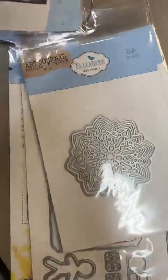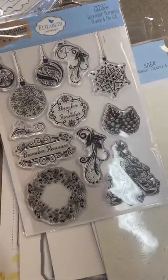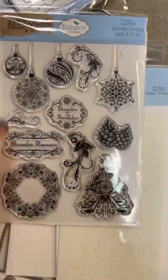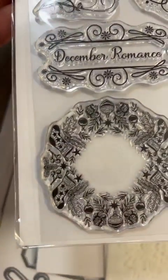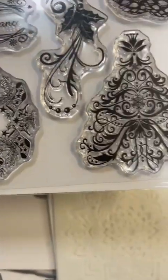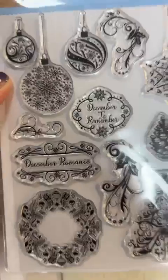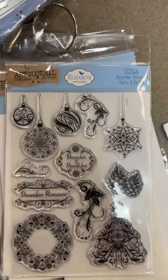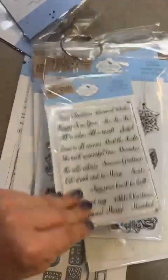Next up is a stamp and die combo — this is the December Romance stamp and die set. You can see you've got these great clear stamps here. Zoom in so you can see the detail on those — that wreath is so fun! There are little pine cones here too. I'm going to flip it over so you can see all the dies you're getting in that pack as well. That is December Romance, item number CSD368.